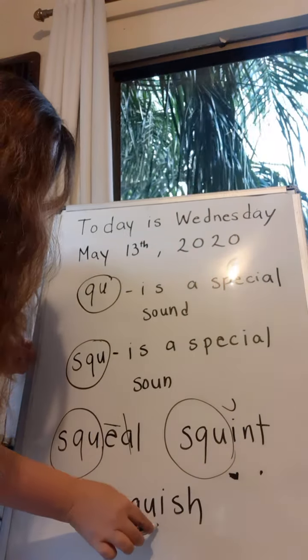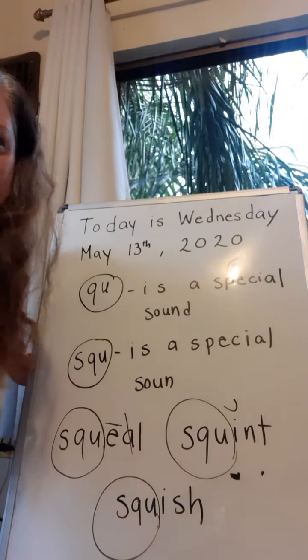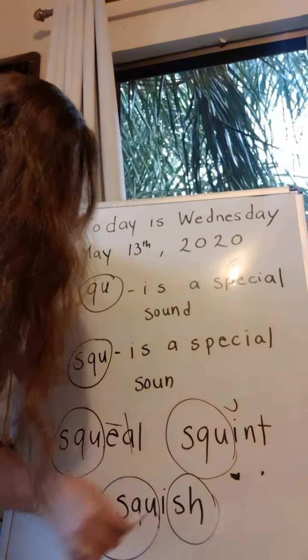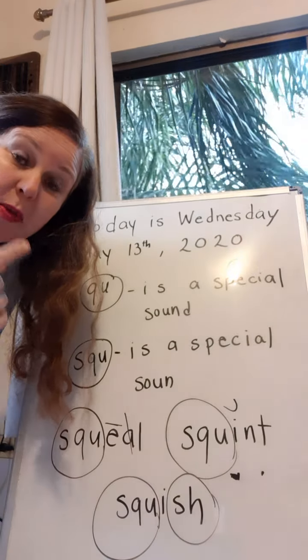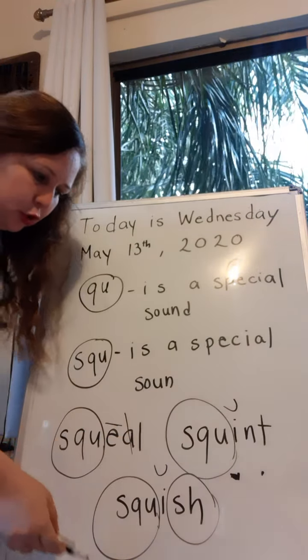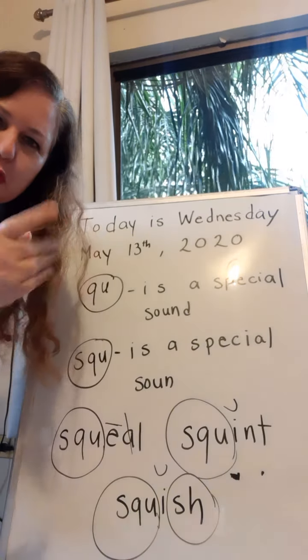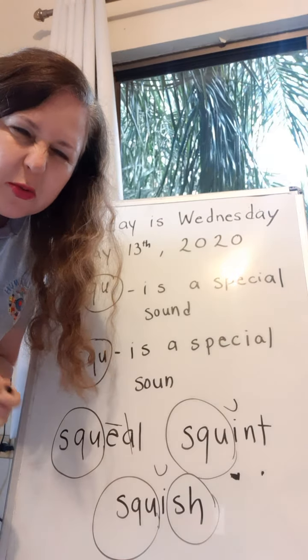And last one. Here's a special sound — the S, the Q, and the U. And I see another special sound. Do you see it? 'Shhh' — the S and the H. And how many vowels are there? One! So we mark it with a happy face. This is 'squish'. Squish. Like when you squish a ball. Squish.